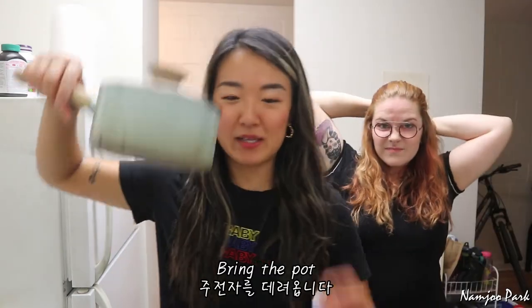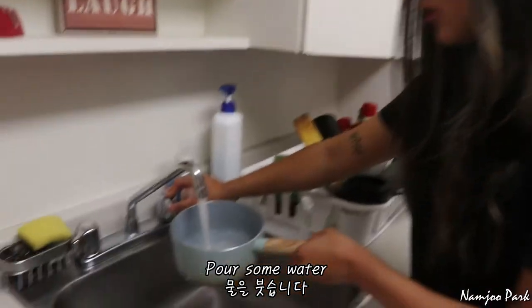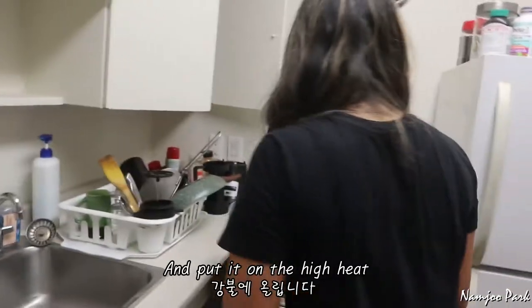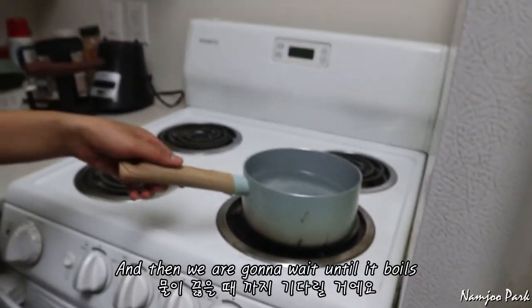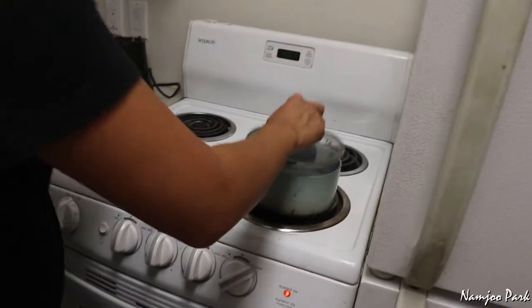Bring the pot, get ready to go. Pour some water and put it on high. We got the water in, and then we're gonna wait until it boils.